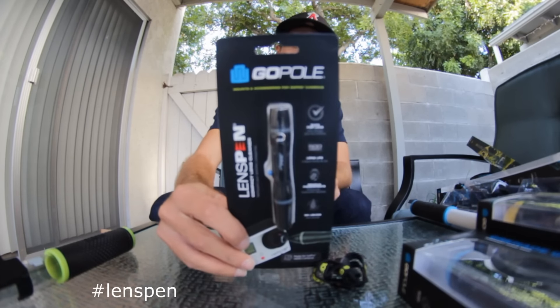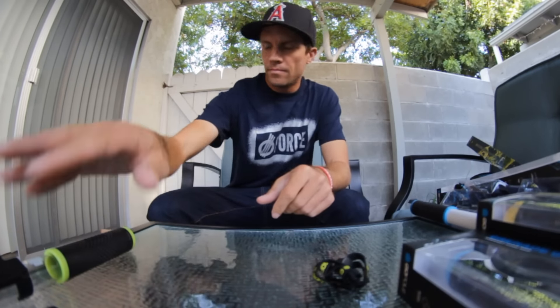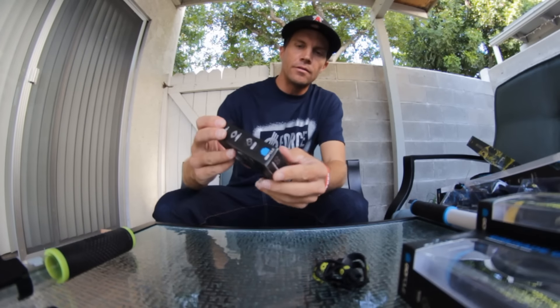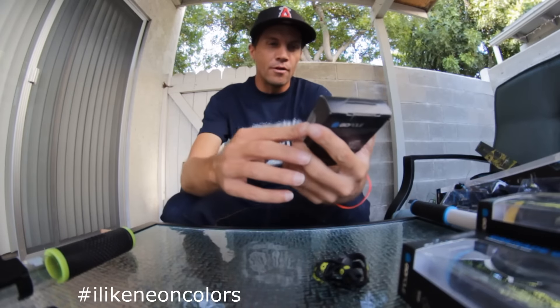You got the lens pin to clean up the lens and stuff. They also included high-torque thumb screws for the GoPros so you can torque it on a little harder so it won't fall off.